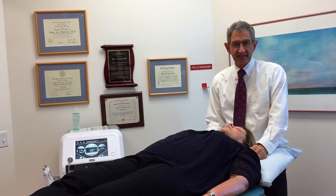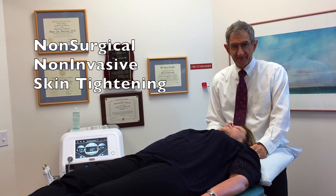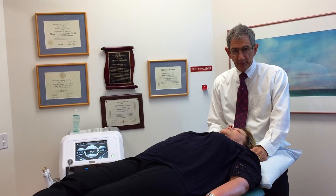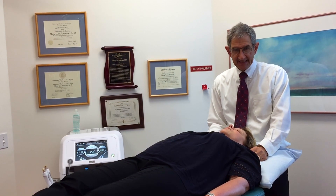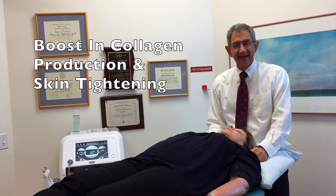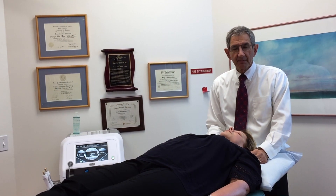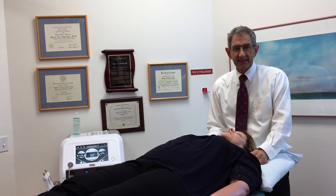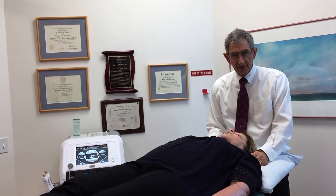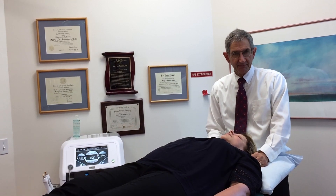Tempsure represents the state of the art in non-surgical, non-invasive skin tightening. We have known for many years that when radio frequency energy is used to heat the skin, it results in a boost in collagen production and skin tightening. Tempsure makes use of this fact, but adds one very important improvement to the technology. With Tempsure, we have complete control of the skin temperature throughout the treatment period.